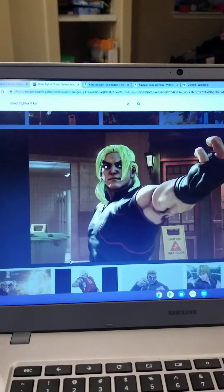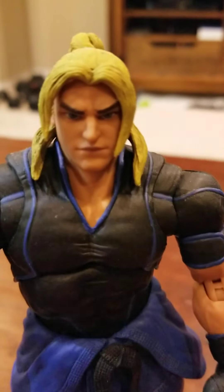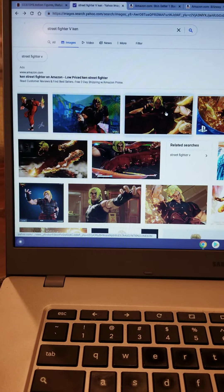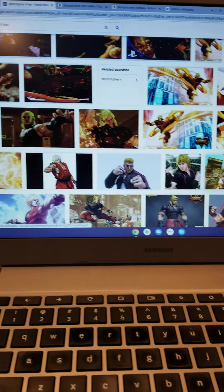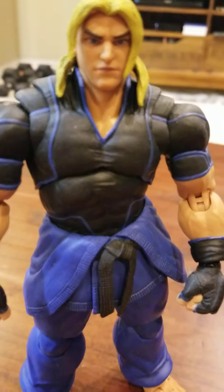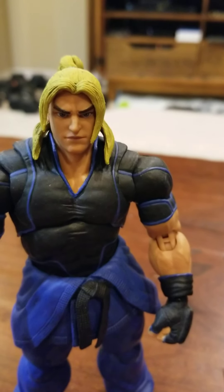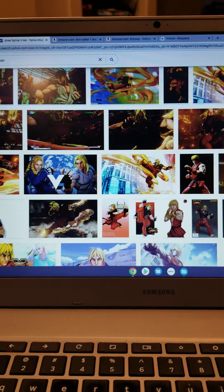When I look online, the face is believable as Street Fighter 5, but all the in-game pictures show a black and red outfit. I don't know if I ended up getting a variant or something, or if Storm Collectibles decided to go with blue — but red does seem more appropriate for Ken. I must have got a variant or something.